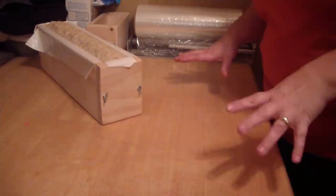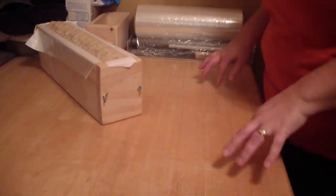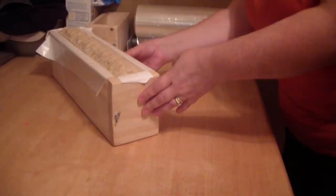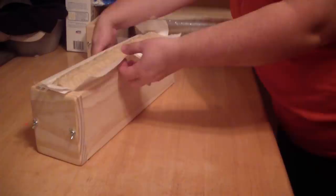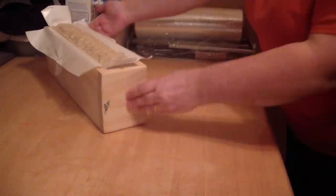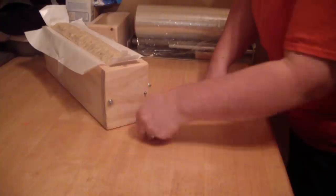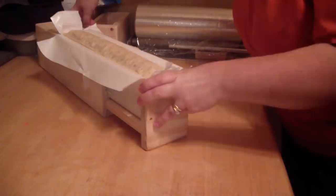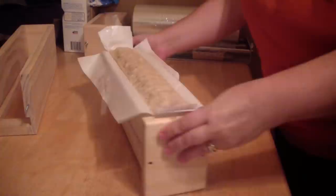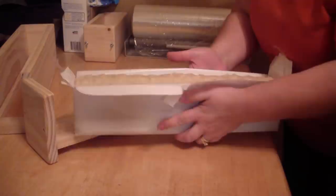Hey guys, I'm here to cut the soap. It's only been about 7 hours since I made it, but it feels firm enough to take out of the mold. I'm going to take the tape off — okay, tape released. I'm going to unscrew the end. I'll put my finger on the back end and pull the front — and there we go! We've got it out and it just slides right off. There's the bottom of the mold — we'll just slide it right back together.